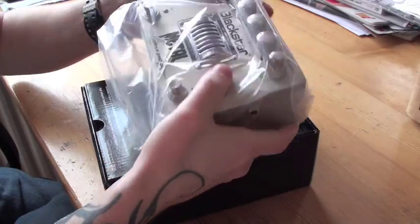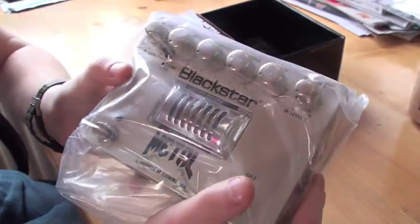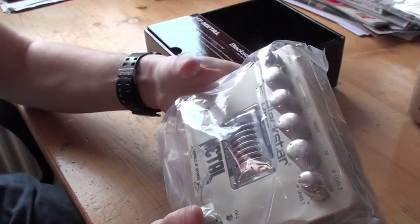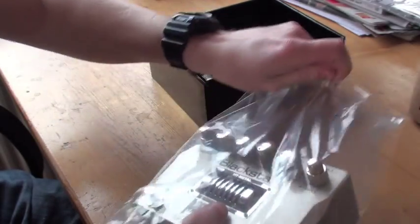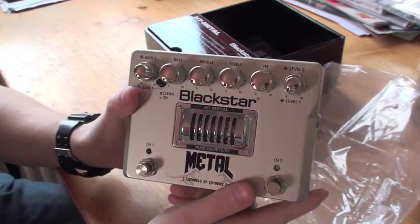Oh, that's a heavy pedal, I tell you. A lot of knobs there. These have two separate gain channels, or well, you can actually use channel number one as a clean and still get the benefits of the EQ right here.